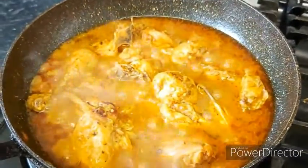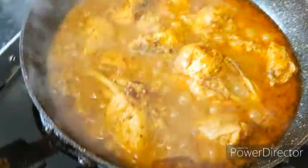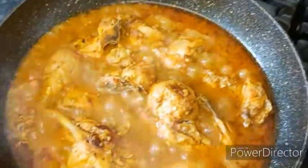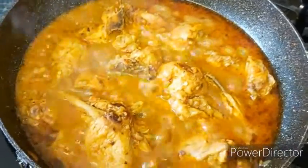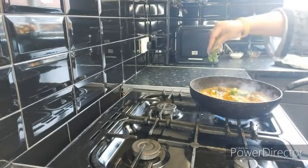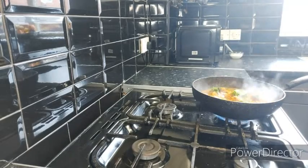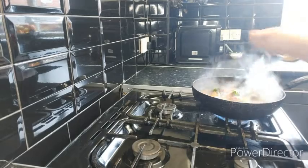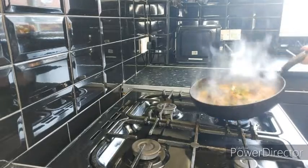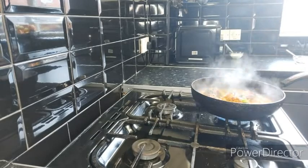After 12 minutes I've taken the lid off and this is what it looks like. I'm just going to dry some of the gravy up. Now I'm going to add in some coriander and half a teaspoon of garam masala. Then I'll dish it out.